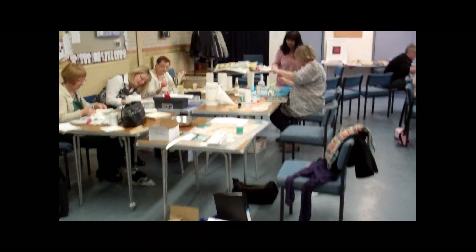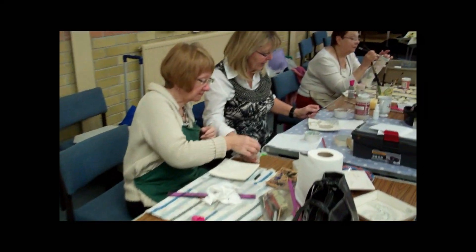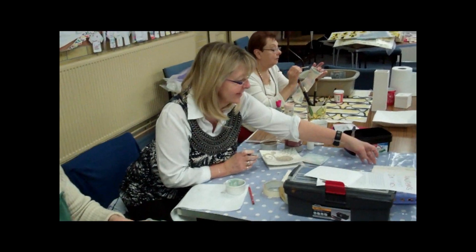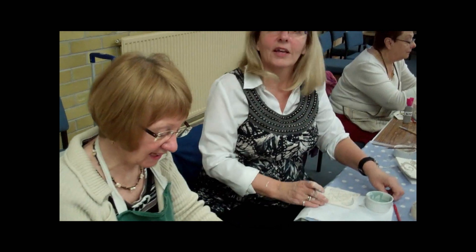So here we are at the Southport Club, very noisy as always. Hello Pauline. Pauline the Putty is sitting beside Crafty Chris. Today they are working with glazes, making a mess.